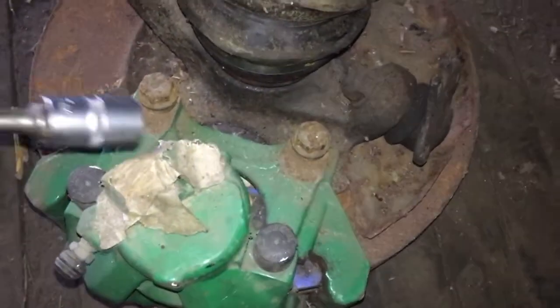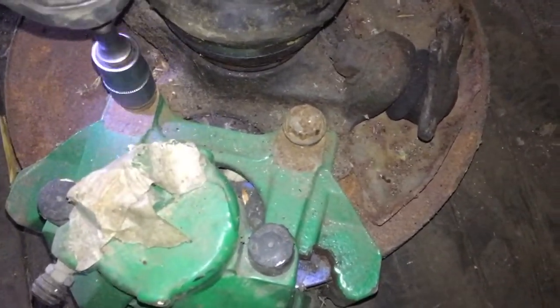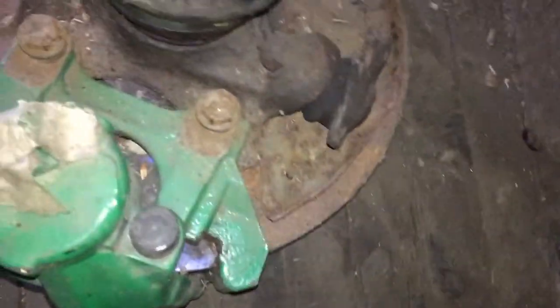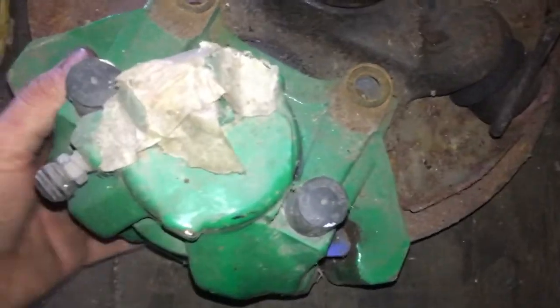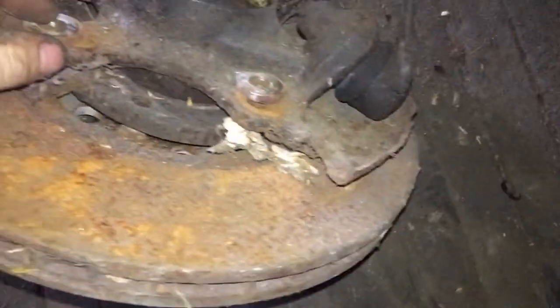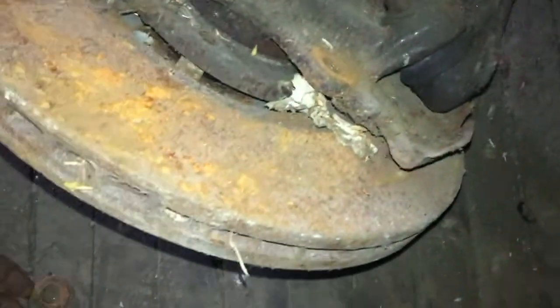The first step is to remove the brakes off the old car case - I've already loosened these with a breaker bar. There's actually a thunderstorm outside, so that's what the loud noise is. So there are the spacers - they're about 4 or 5 mil for the 4x100, 312 mil brakes.